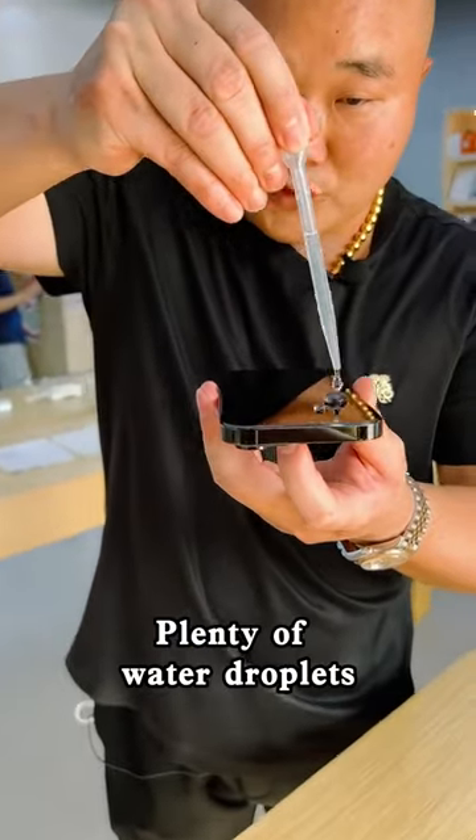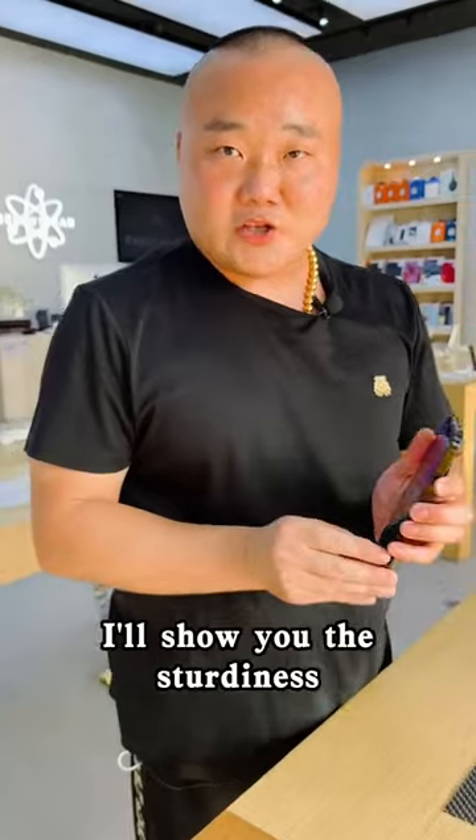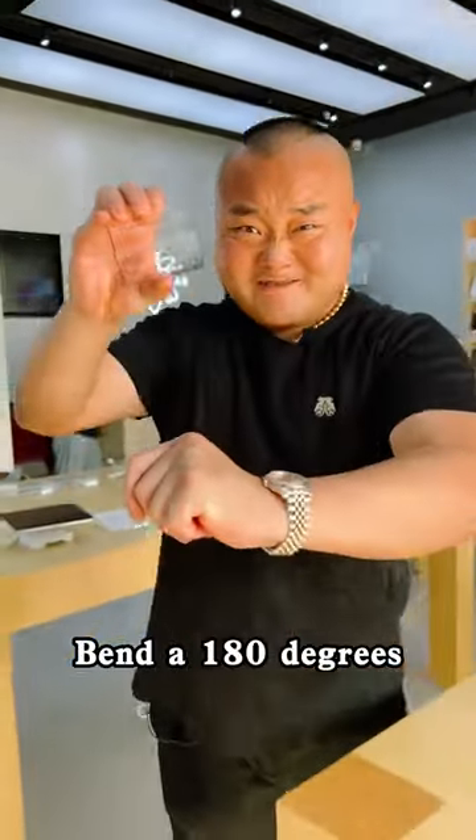This film has been electroplated. Plenty of water droplets — see how the water moves along the screen. I'll show you the sturdiness. It bends 180 degrees.